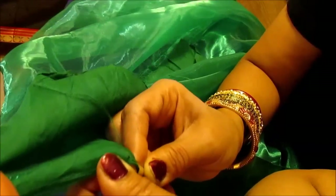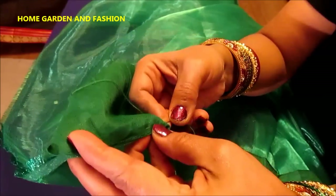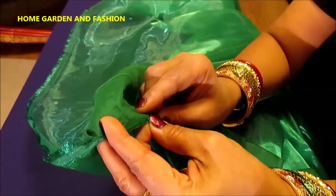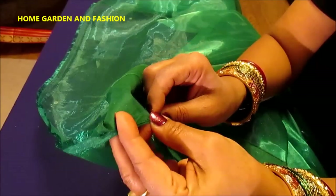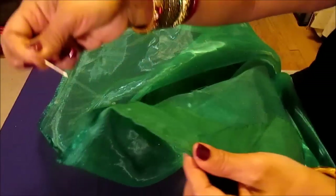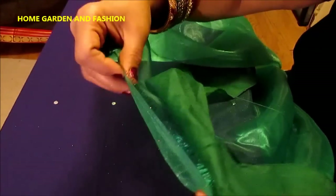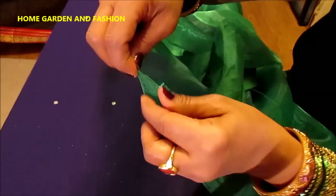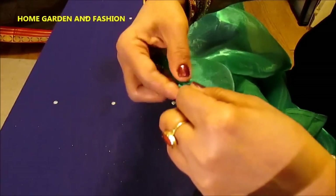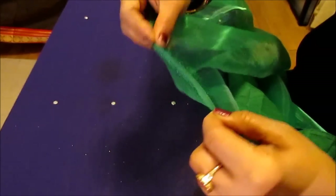Now stitch it with little, little stitches. You stitch the sari with the fall. For this one you can make it full like this and push it down so it will go down.